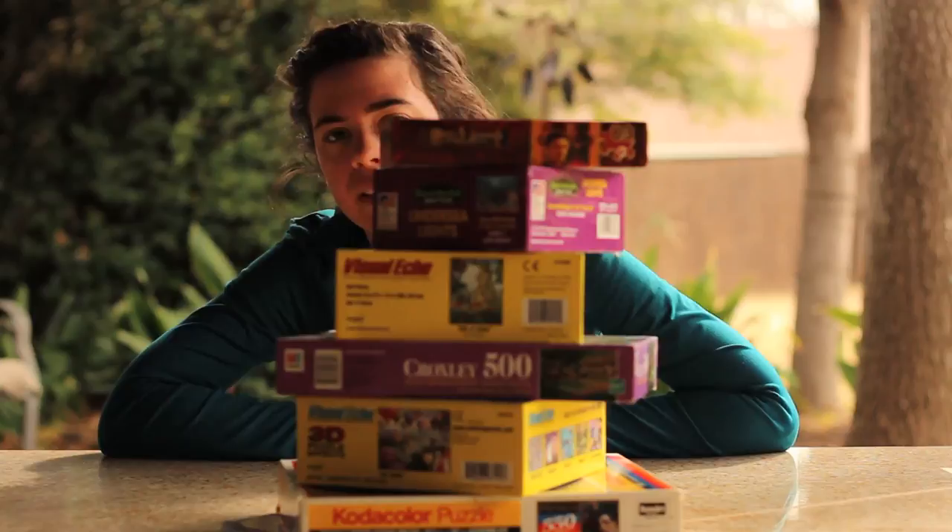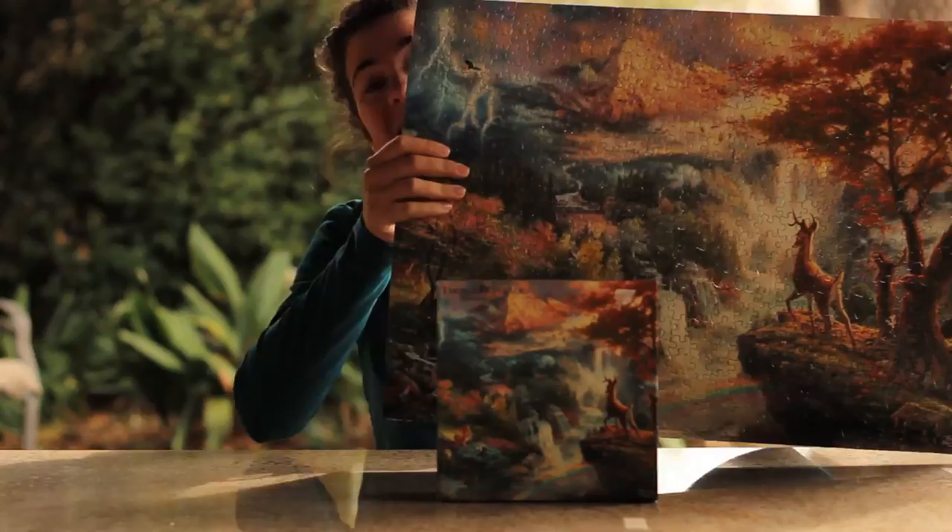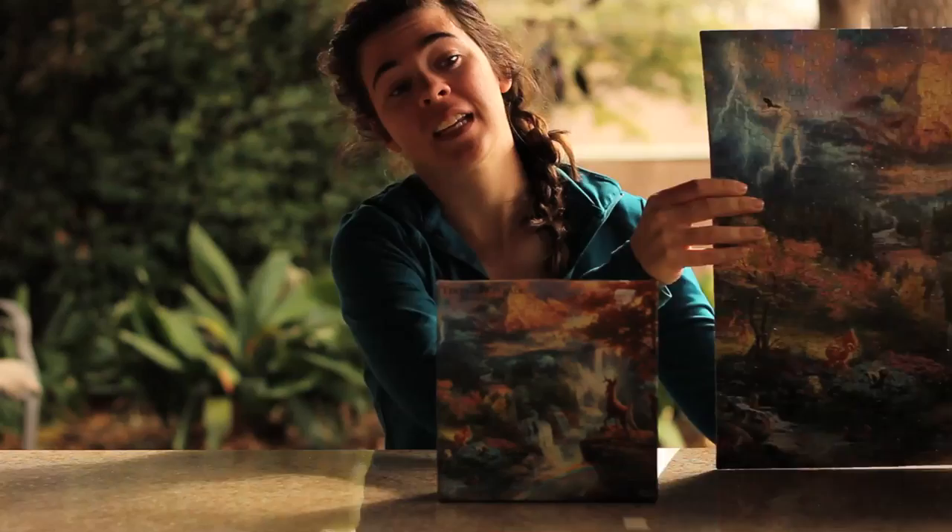My name is Shannon and I'm supposed to teach you something today. So I'm going to teach you something I've been doing a lot of lately — Puzzles! Actually, I'm not going to teach you how to do a puzzle. Hopefully you know how to do a puzzle on your own. What I am going to show you is what to do after you finish the puzzle, because what fun is it to do a puzzle when you finish it and it goes right back in the box? What you could do is glue it, because then you can hang it and show it off.